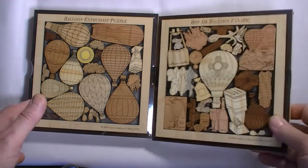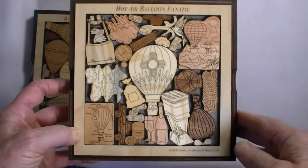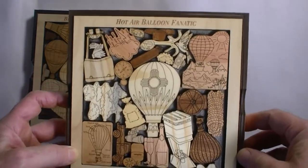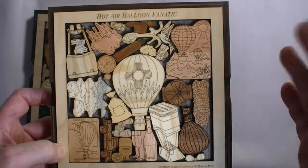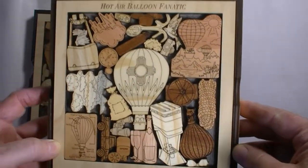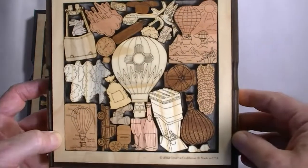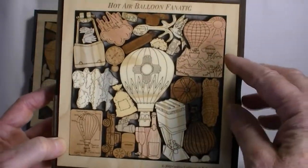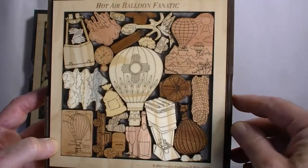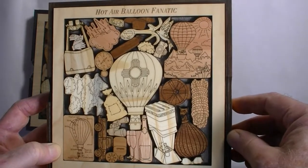So what we've got, like all our picture frame puzzles, we've got a series of pieces associated with the theme, and the object is once they're out to get them back in. They're a lot more difficult than they seem because they're spaces, and things don't necessarily fit together like they do in a jigsaw puzzle. So you really don't know if you've got it right until the last piece is in place.